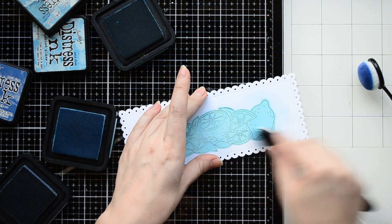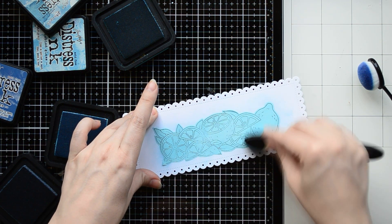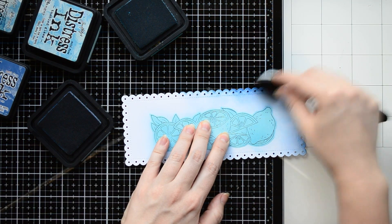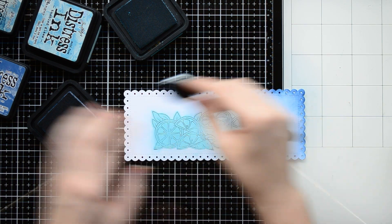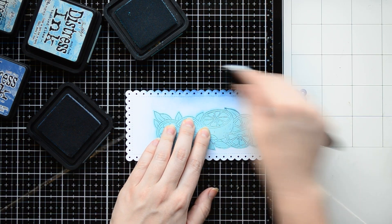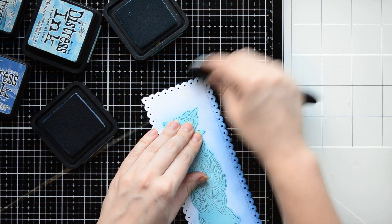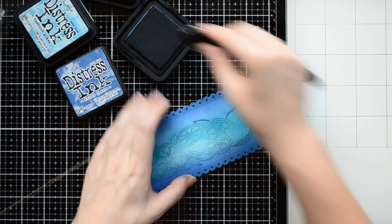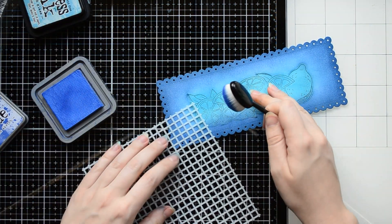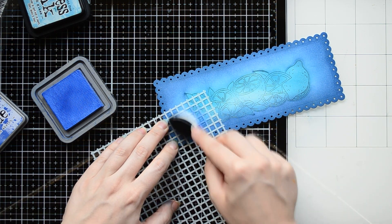I start with applying a light blue color around the lemons. I'm going to create a focal point in the center so I'm adding a light color there. For the blending technique I'm using my ink blender brushes from Studio Katia and they work perfectly with any kind of inks. Next I'm applying a dark blue color around the stamped image to cover the whole panel. It's a beautiful deep color called Faded Jeans. By the way, the light blue and this dark one are Distress inks, and the full list of supplies I used you can find in the video description below.